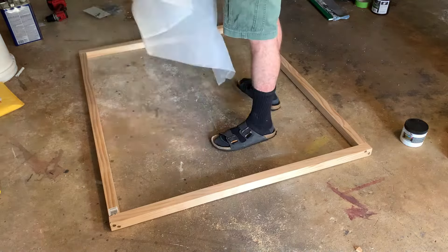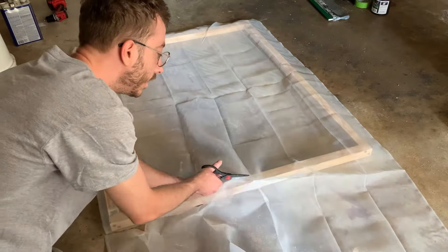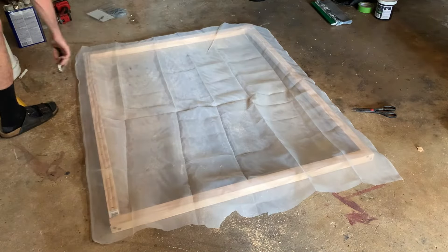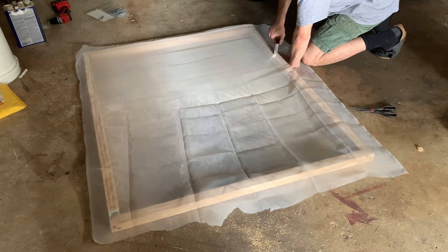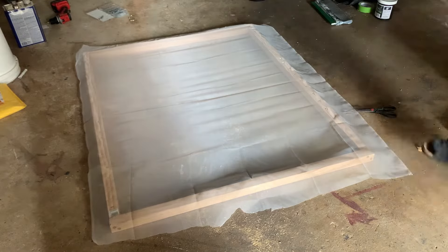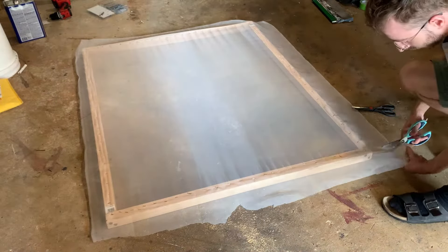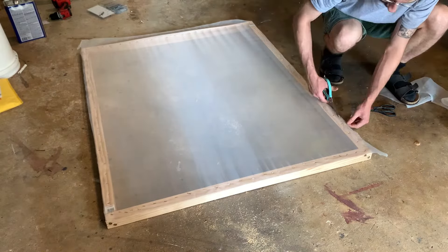Now we're going to grab the screen that we got from Amazon and position it so we still have a few inches of screen left to pull on the edges. Then we grab the scissors and cut the piece we're going to use. We grab the staple gun and go on one side all the way down. Then I go to the other side, use my hand to tension the mesh, and use the staple gun to hold that tension, repeating all the way down. When you're building a wood frame like this without a tensioner it's never going to be perfect, but the two most important things are that the screen doesn't sag or sway when you move it and that it's secured with enough staples.